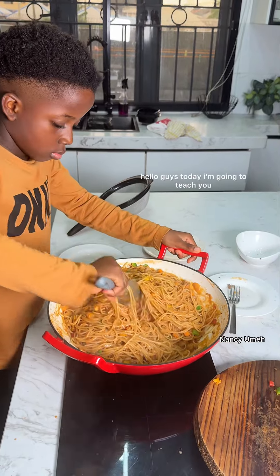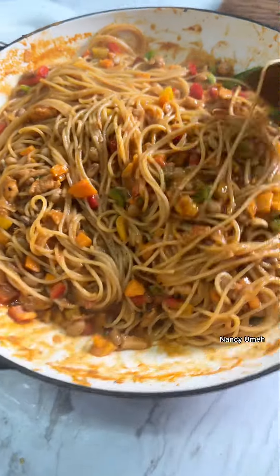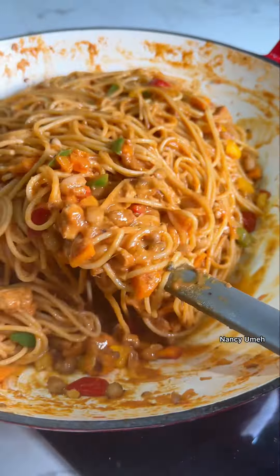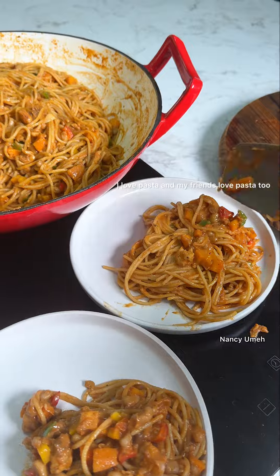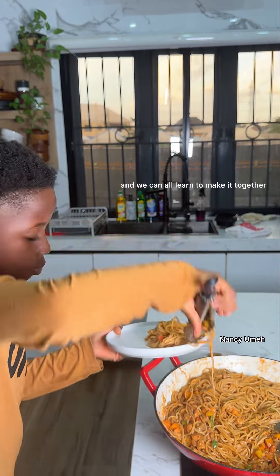Hello guys, today I'm going to teach you how to make creamy coconut chicken pasta for the whole family. This is so nutritious and delicious the whole family will enjoy, and it's so simple to make. I love pasta and my friends love pasta too, so show this to your children and we can all learn to make it together.